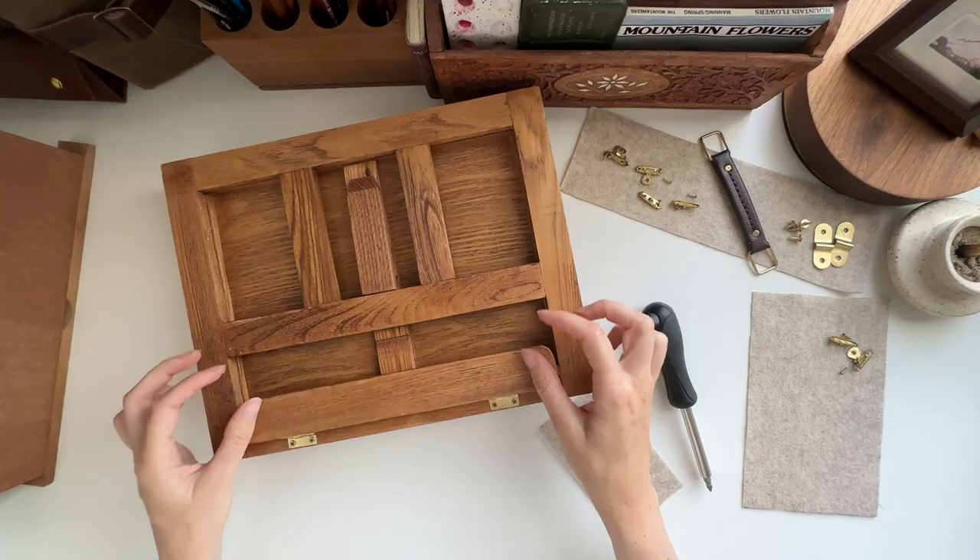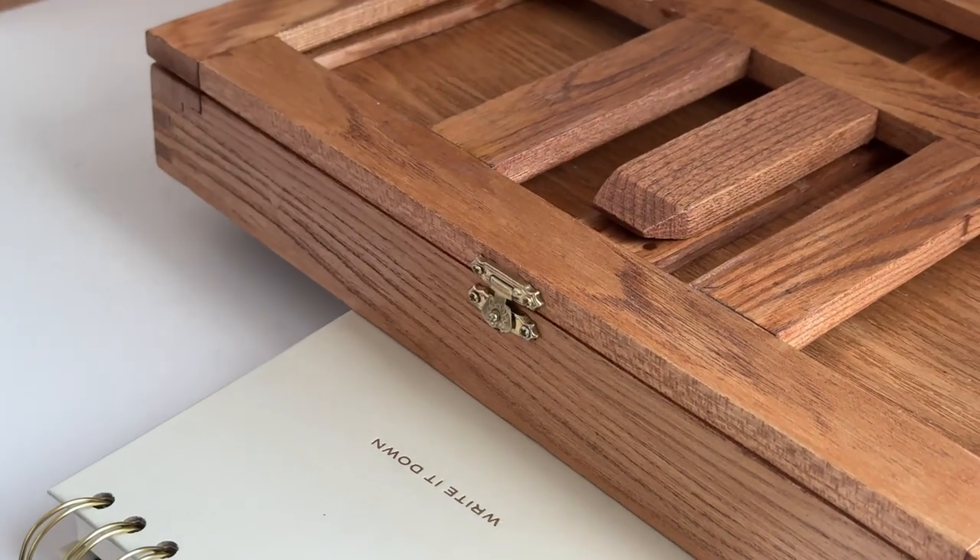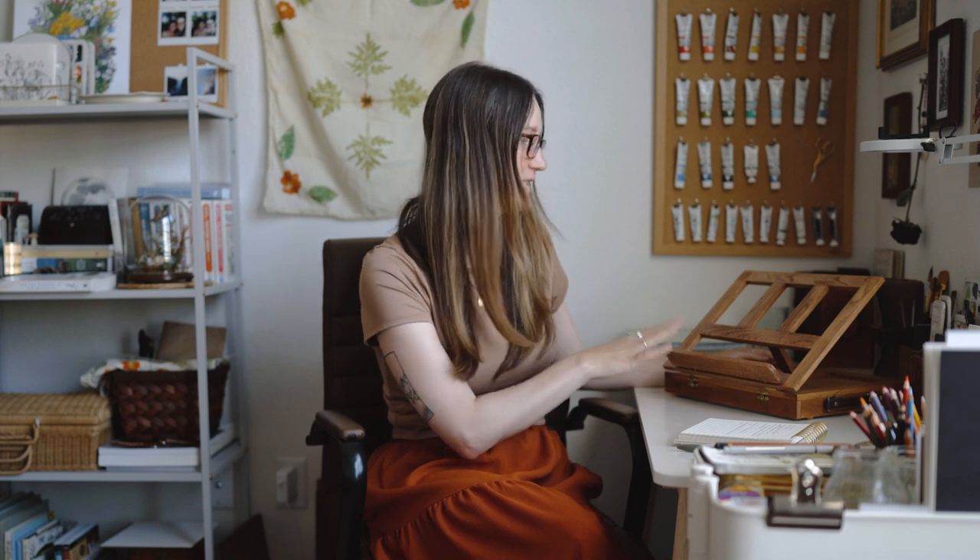I'd like to get different hardware because the clasp on the drawer part here is a little broken, so in the future I might swap that out, but for now it's perfectly fine.